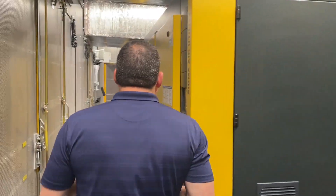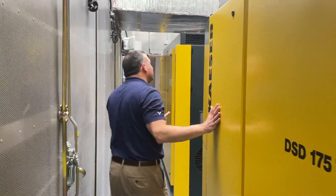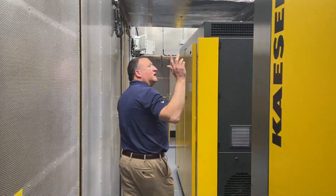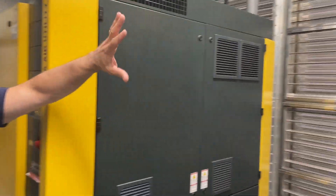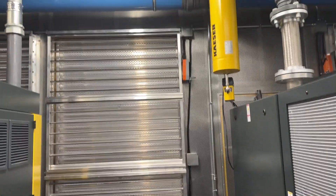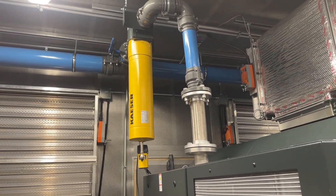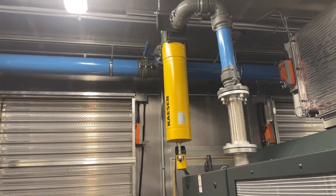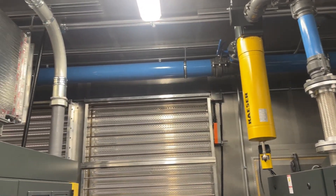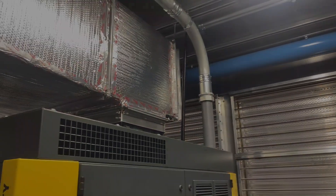We have the three compressors of the same size, and as you can see if you come over here, you can see some of the piping and how the filtration is integrated. We're using our Smart Pipe XL aluminum piping system to distribute the air inside, which will then go out through a discharge at the end of the enclosure and go into the plant.